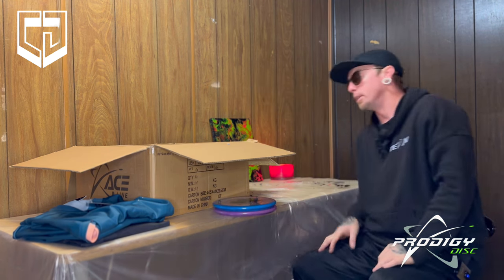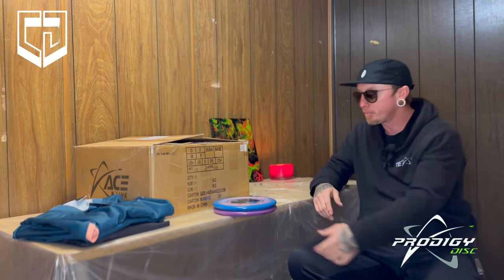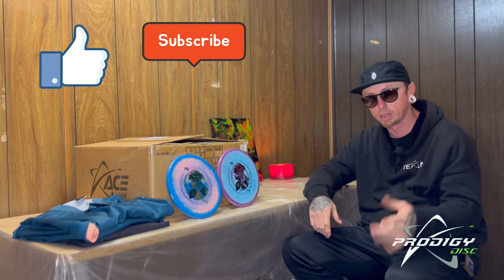Well guys, that does it for the video. I hope y'all liked my Prodigy Points box — in the box, not in the bag. Thanks for the support, like and subscribe, and we'll see you next time.